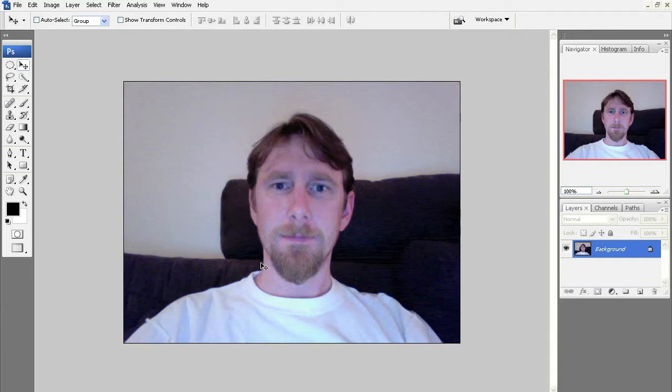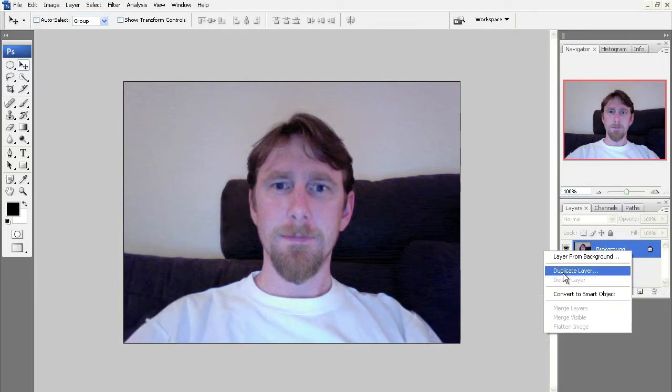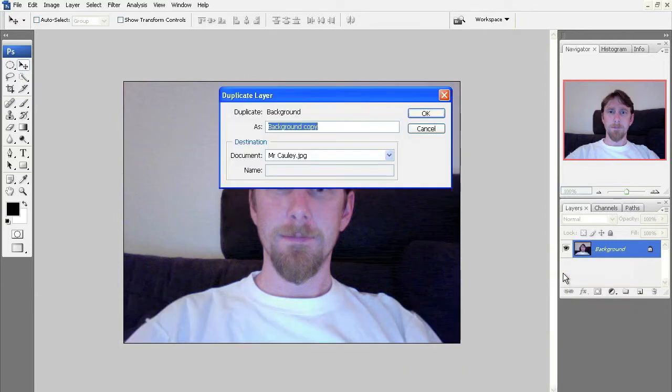First things first, I need to preserve my original. I'm going to duplicate my layer — just right-click, duplicate layer, you can see it right there — and click OK.